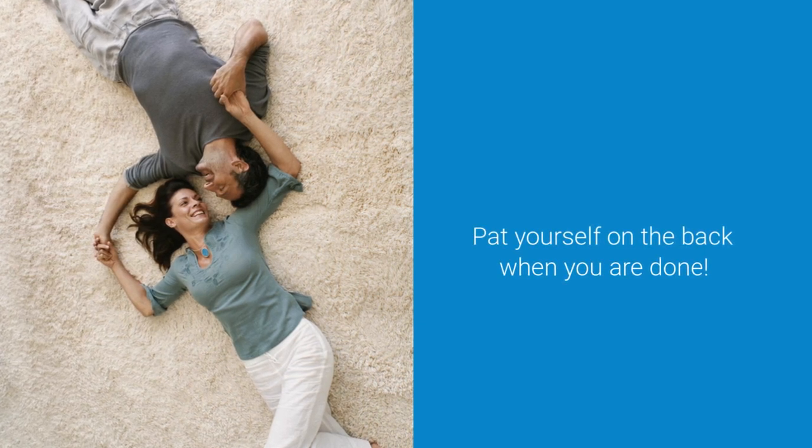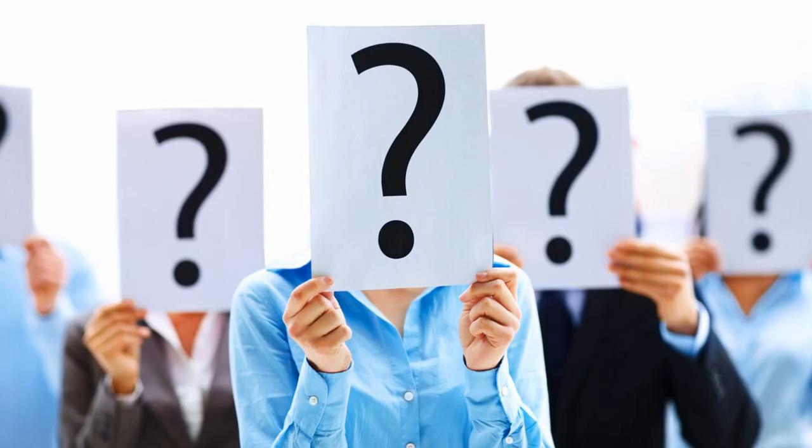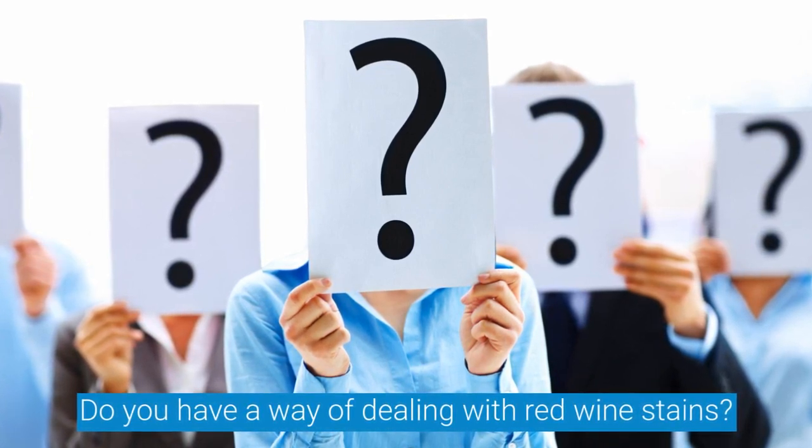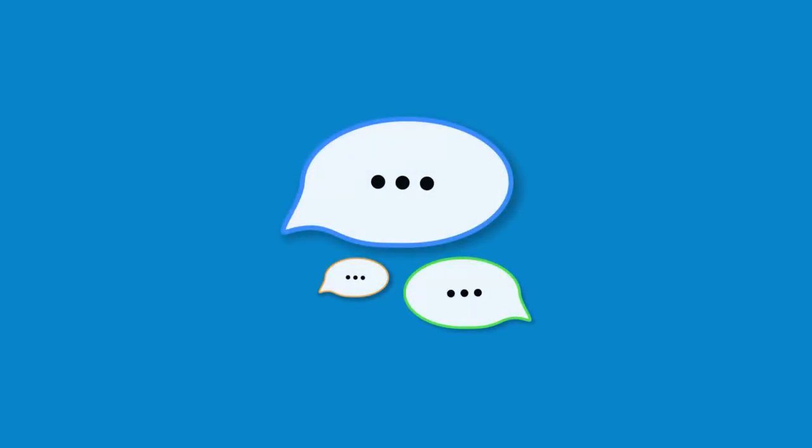Pat yourself on the back when you are done. Do you have a way of dealing with red wine stains? Tell me in the comments.